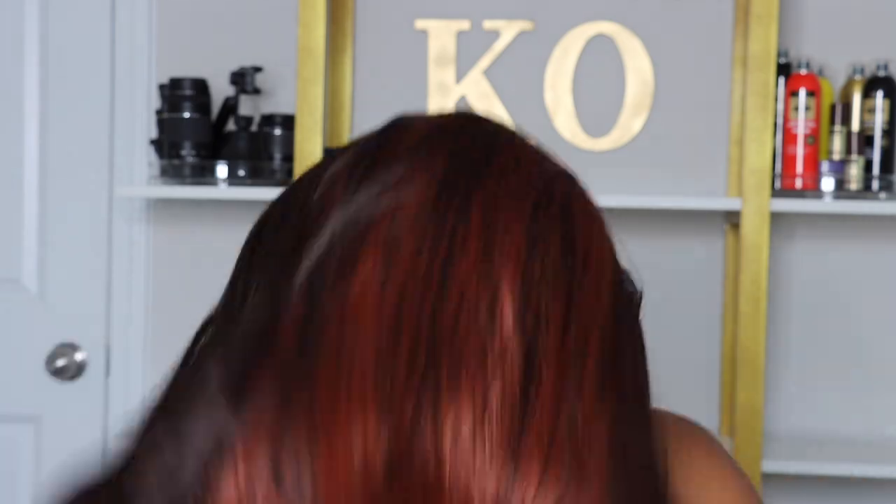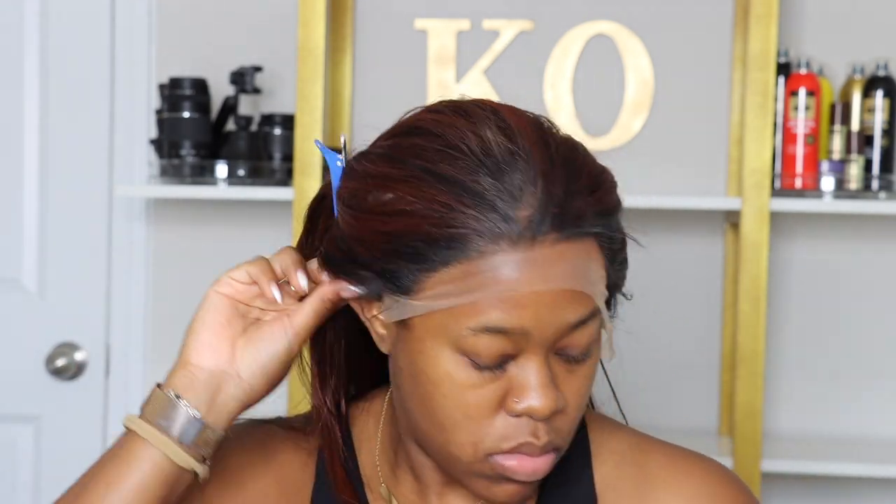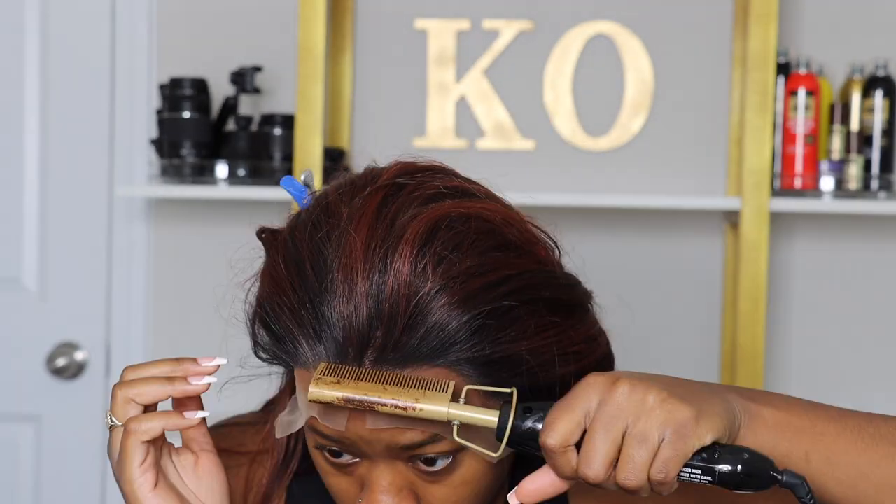This one is in the color DRF Ginger Brown. This unit has a lot of lace space — it has a 13 by 6 lace frontal. To start the installation process, I'm going to use my tinted lace spray to make sure the lace is blended into my skin. If you have any issues with pale or white lace, get yourself some tint spray — you will not regret it. Make sure you let that spray dry down completely so it doesn't transfer onto your face or hair.